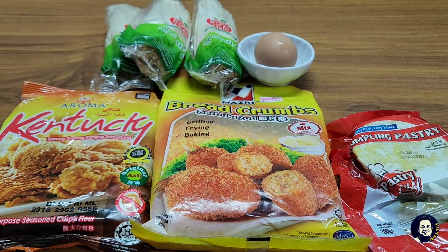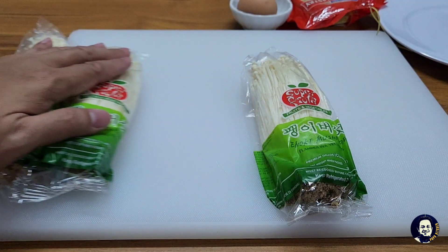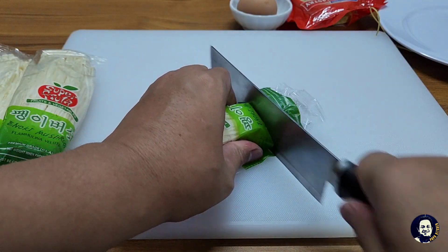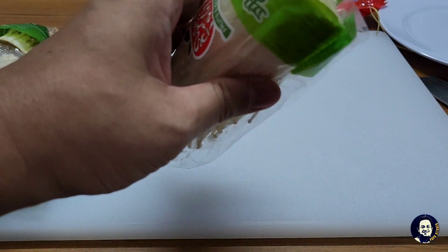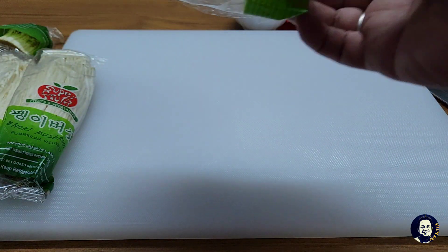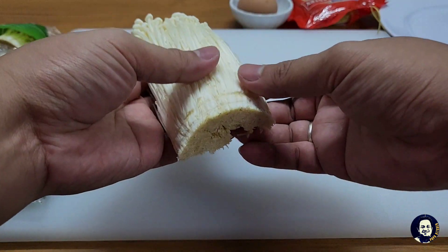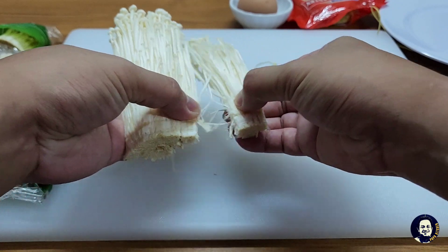Jom kita start! Step pertama saya akan potong cendawan enoki. Kita akan bahagikan dia begini, kurang lebih begini.